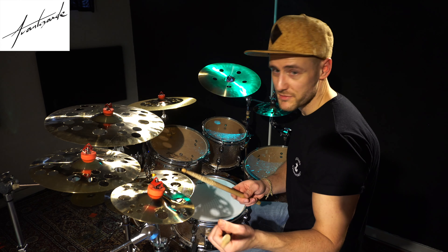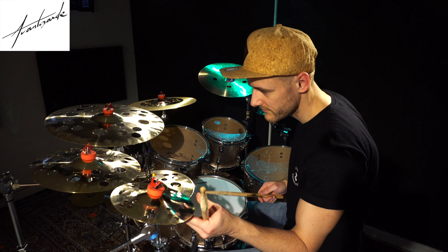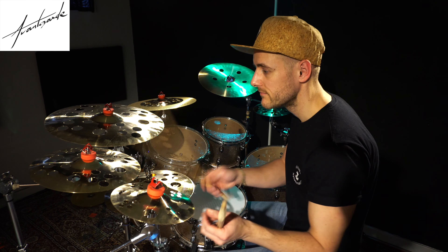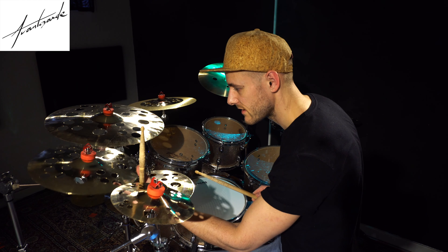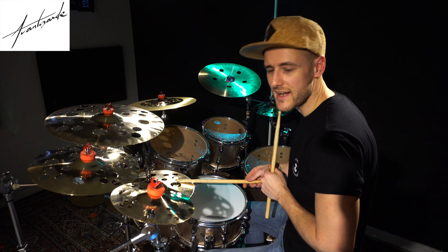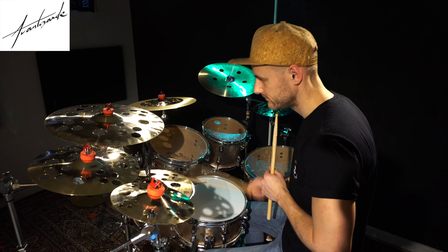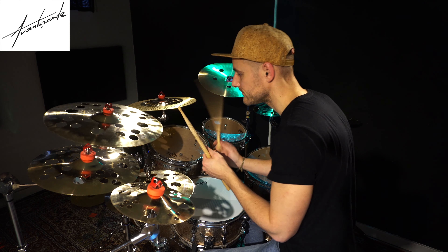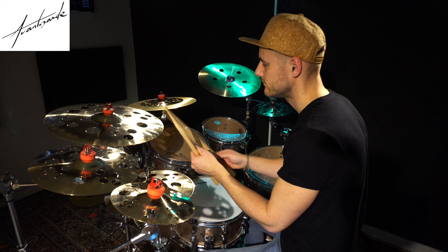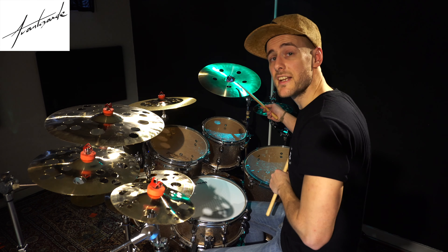We've got an 8-inch Splash, 12-inch, a 13-inch Hi-Hat, an 18-inch Crash, and a 16-inch China.